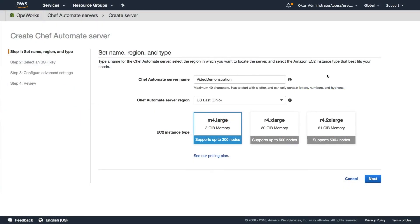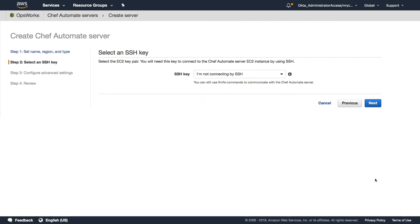The server creation process consists of four steps. First, we'll need to provide our Chef Automate server with a name, region, and EC2 instance type. In step two, we can select an existing EC2 key pair from our account to provide SSH access to the Chef Automate server. This will be important if we ever need to change the administrator's password or view system logs.